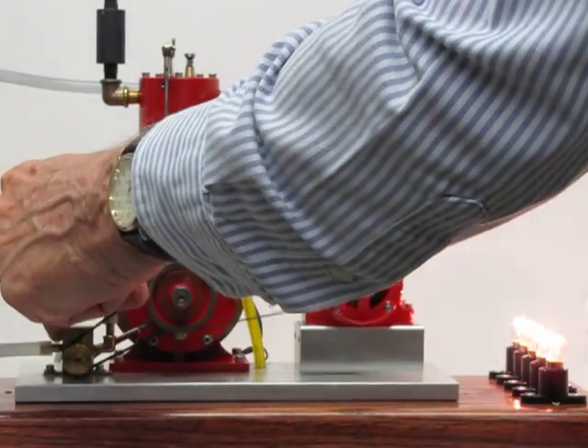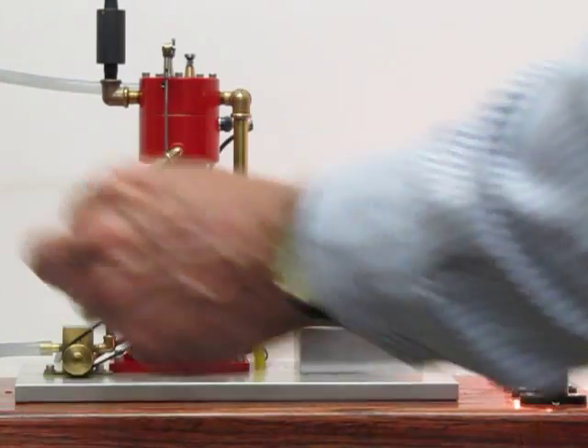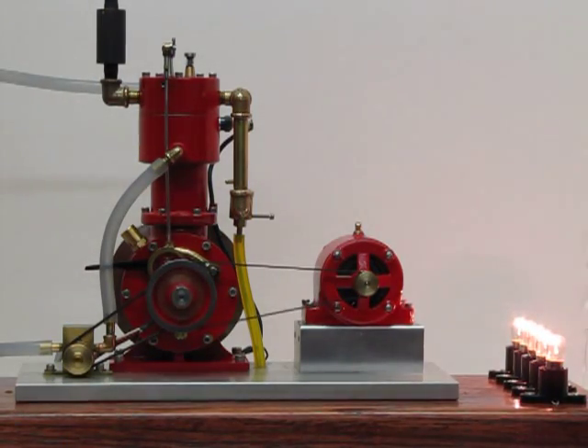Heat it up a little bit, heat it up a little bit. Heat it in there. Heat it up.